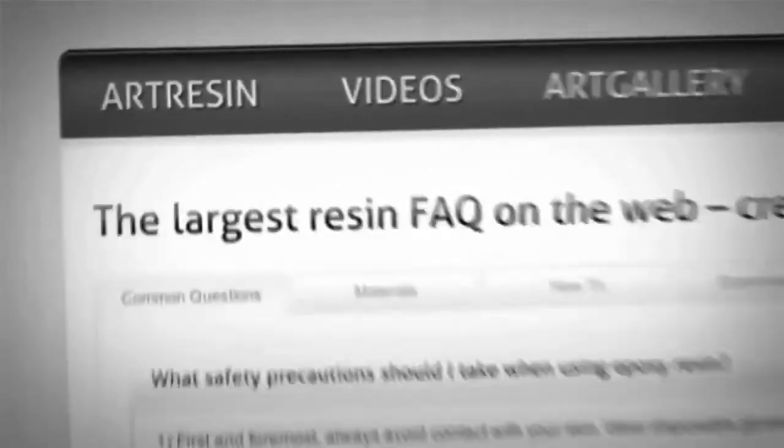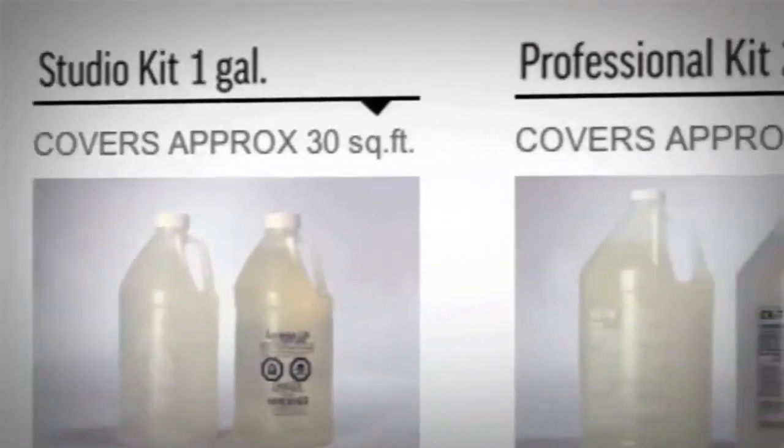We want to see what you're using your ArtResin for. Upload your images onto the art gallery at artresin.com, or just go there to get inspired by others as well. For answers to all your questions about art resin-ing, just visit the FAQ at artresin.com, and you can buy stuff there too. We're always making new videos — if you like, you can subscribe, and we'll see you next time.